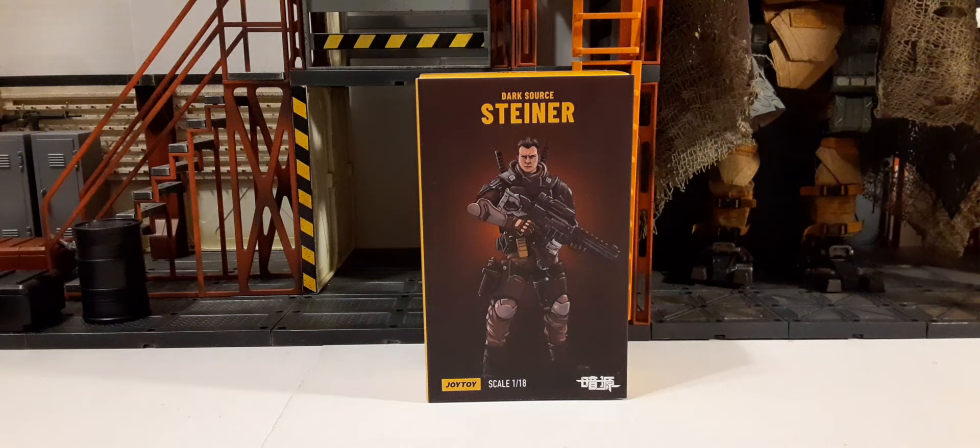Welcome back to another action figure review. In this review we're going to take a look at the new Joy Toy Dark Souls 1/18 Scale Steiner Action Figure.